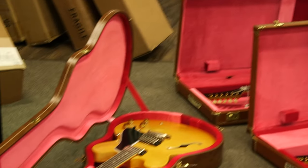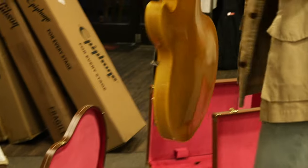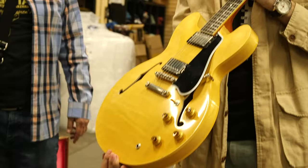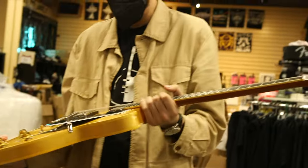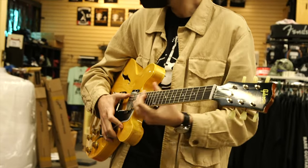And then this is the dot neck reissue 335 in blonde, and it's really cool. I'm really proud to be a Gibson dealer — they're really coming to the party, doing everything they can to make as nice a guitar as they possibly can.